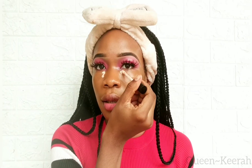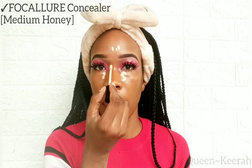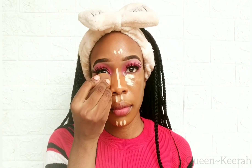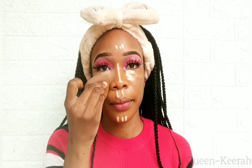You guys can see how my skin is still glowing with the effect of that beauty oil I applied earlier. To highlight my face I'm taking my Focalure concealer in the shade medium honey and applying that under my eyes, my chin, my forehead, bridge of my nose, and my cupid's bow, then taking my beauty blender to blend all of that out.